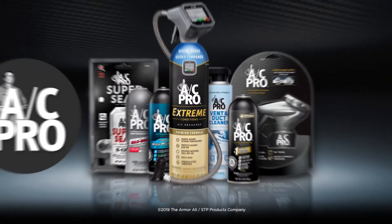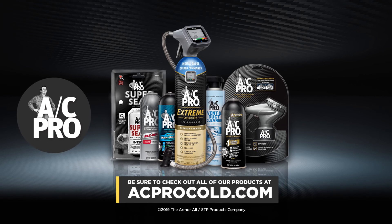Thanks for choosing AC Pro as your expert in car AC systems. Be sure to check out all of our products at acprocold.com.